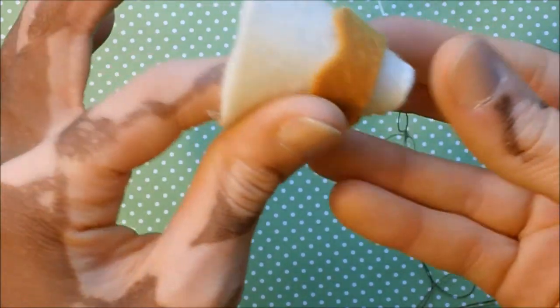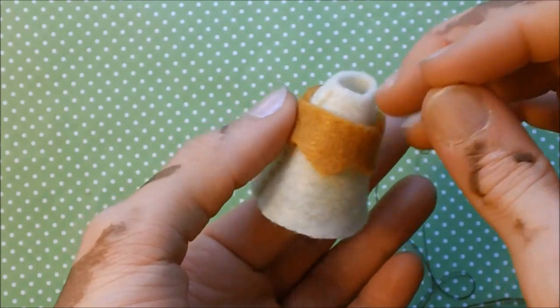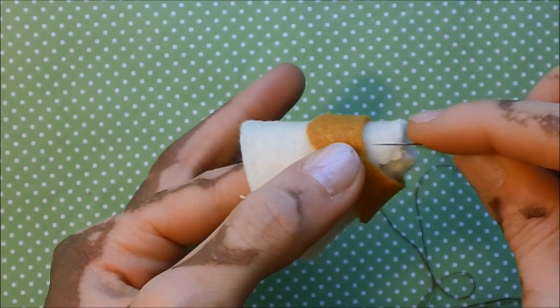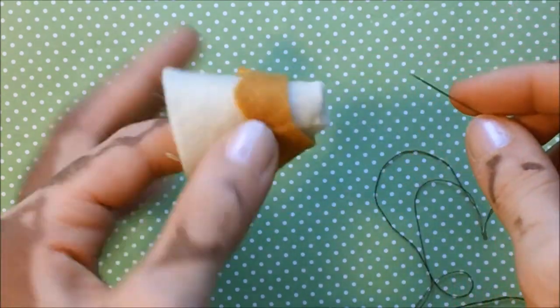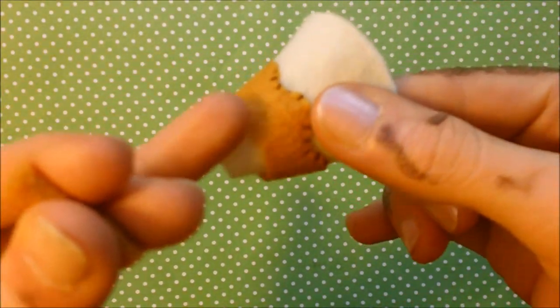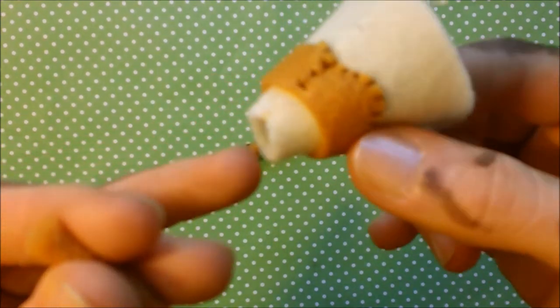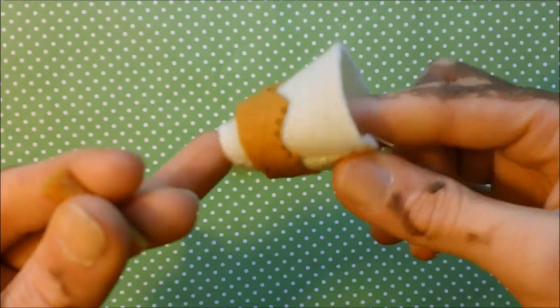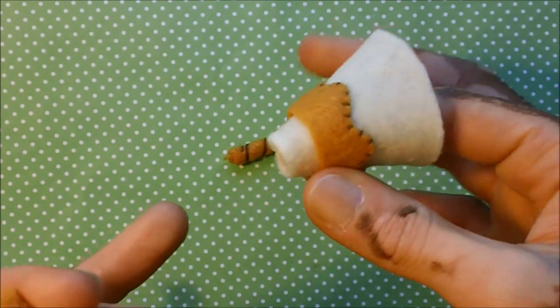Next you're going to take this tan piece, loop it around, make sure it's nice and secure all the way around, and then put a couple stitches to hold it in place, and then some regular fell stitches to stitch it on. Here's what the bottom looks like once you've sewed it on. I haven't actually stitched the bottom part of this cookie area of the Parfait - generally if I don't have to stitch something, I won't. I'm actually going to cover that up with some red a little bit later.